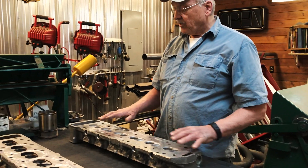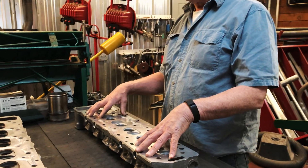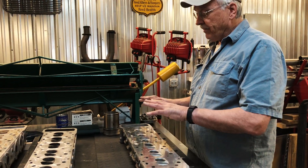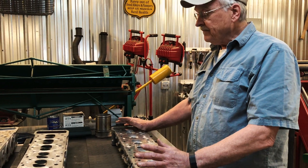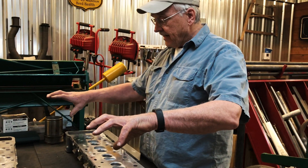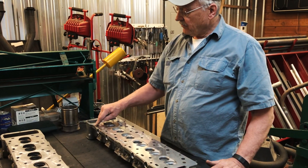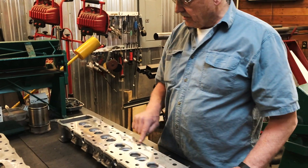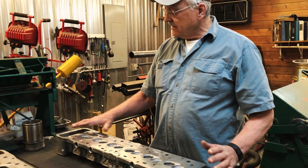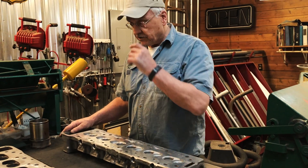How does this happen? Well, this face of the cylinder head is largely exposed to the water jacket and the block. The block is open on top — it uses wet deck cylinder liners, which you can see lined up along the side of the engine. The head only seals around the perimeter and around each combustion chamber; the rest is open to the coolant in the water jacket.